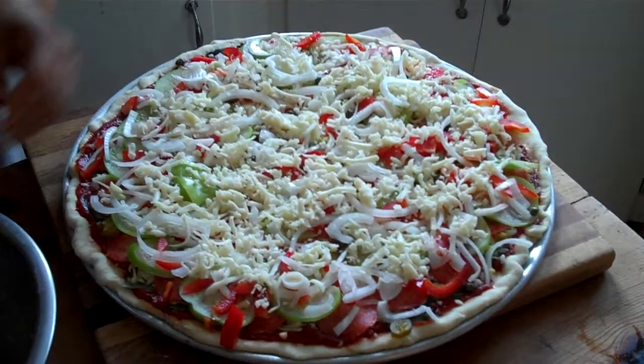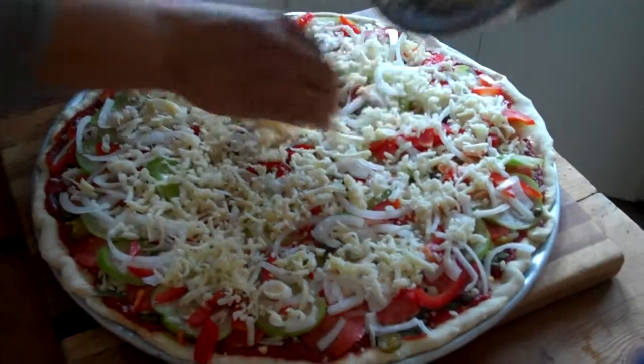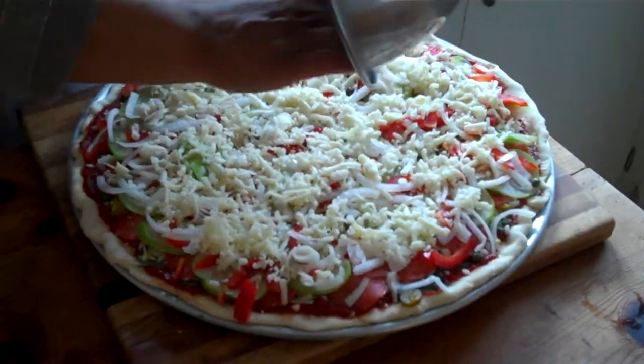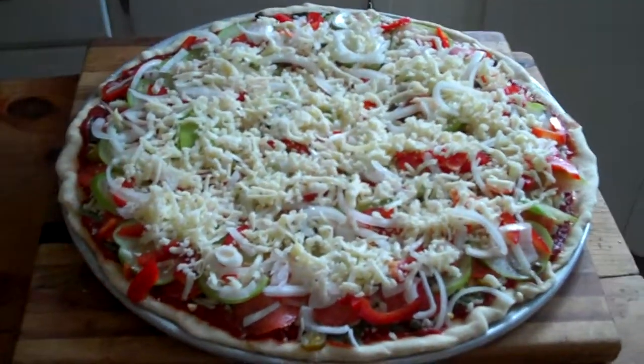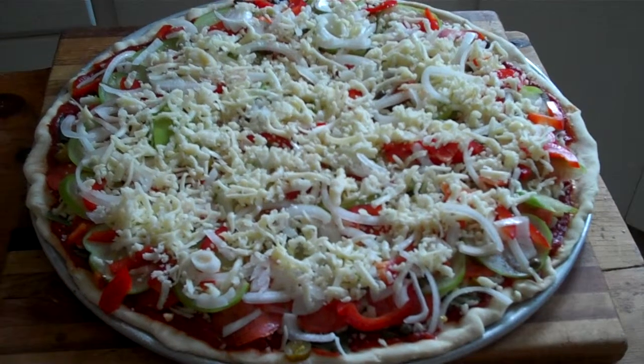It gets pretty crispy. Yours take a little bit longer, I assume — like 45 minutes instead of 25 minutes? More like 30 minutes. And what do you do, at 375? I put it at 400.